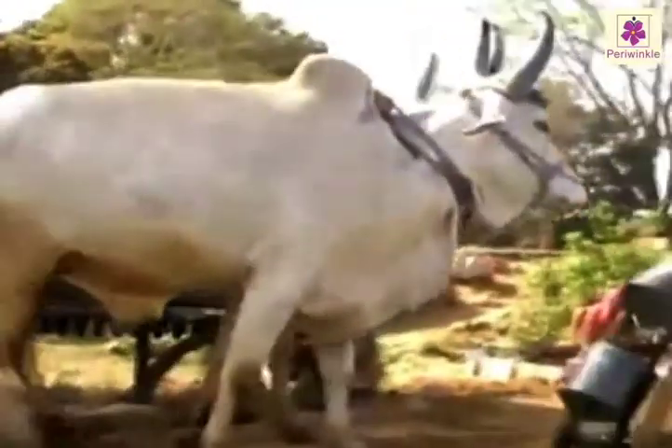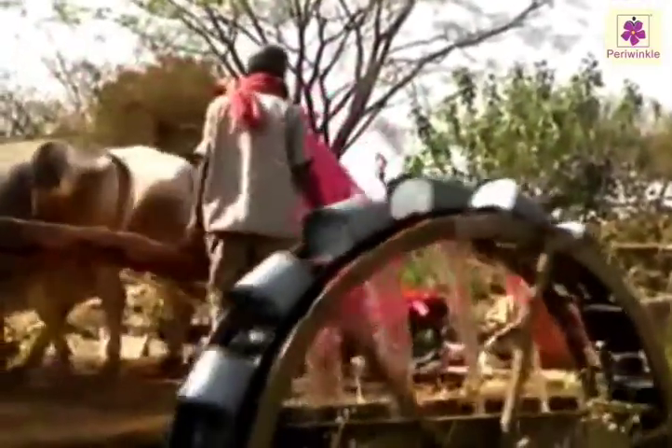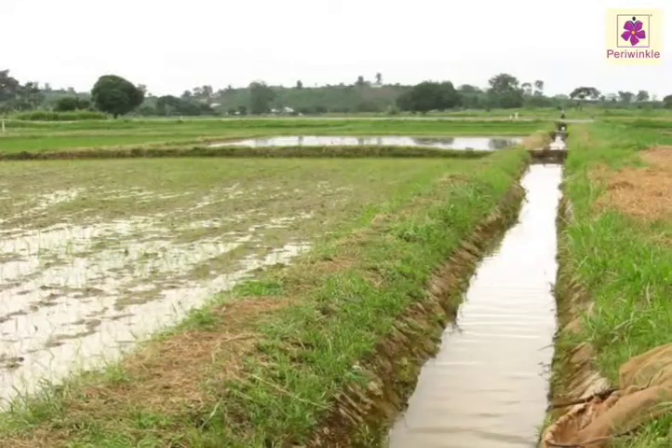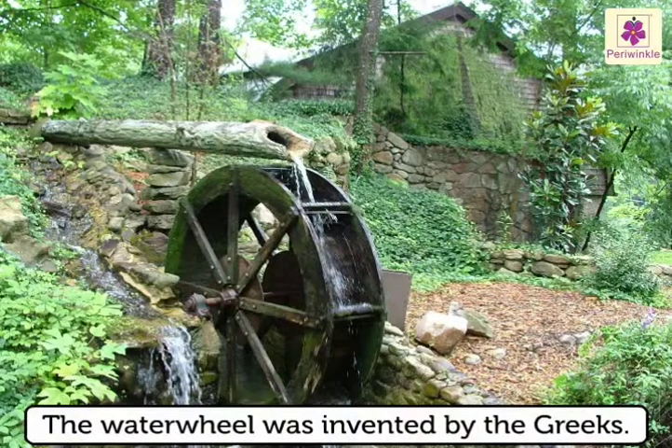the buckets filled with water are pulled up. As the wheel moves, the buckets empty the water into a holding pond. This water from the pond is then passed to the fields through channels. The water wheel was invented by the Greeks.